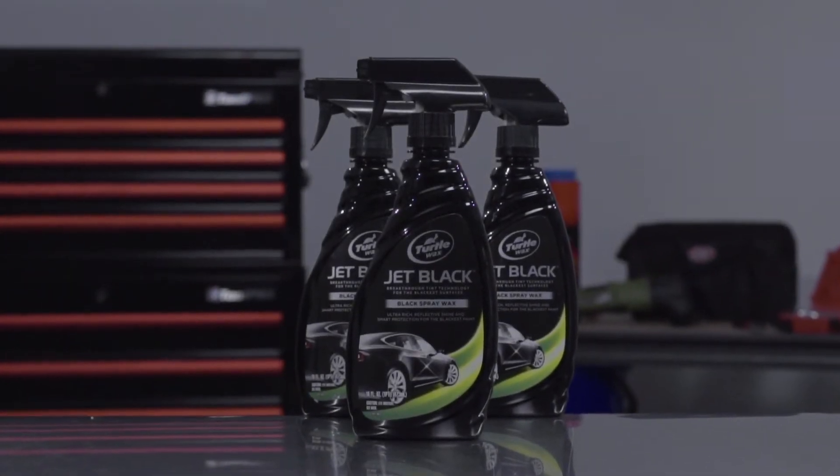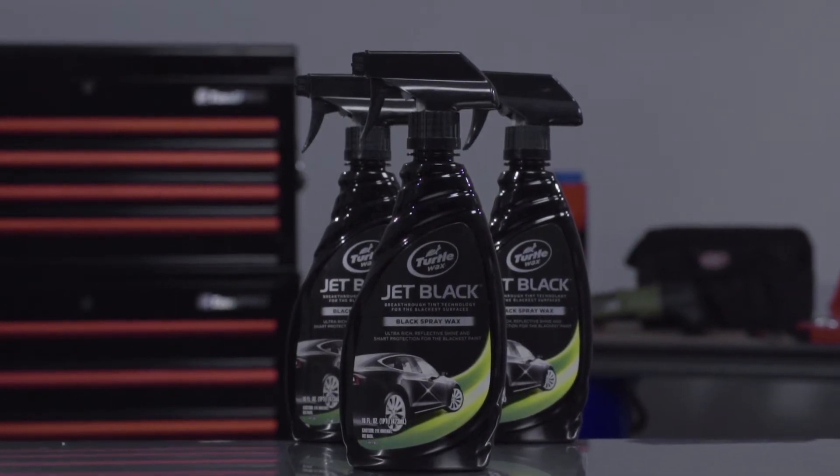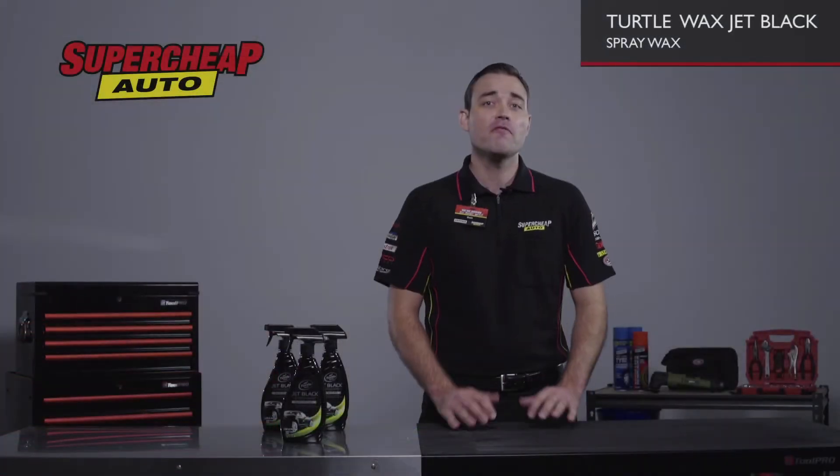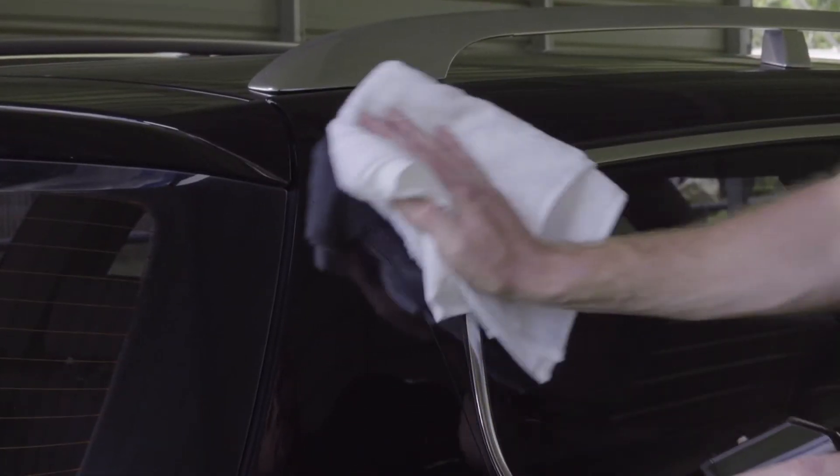If you own a black car, you know how hard it is to keep clean. Try the Jet Black Spray Wax from Turtle Wax. It's specially formulated to protect all shades of black paint and trim, including metallic and charcoal finishes.